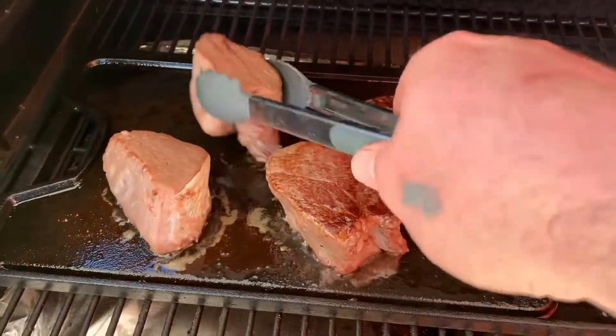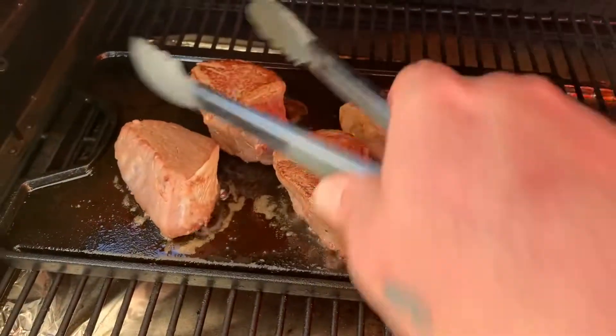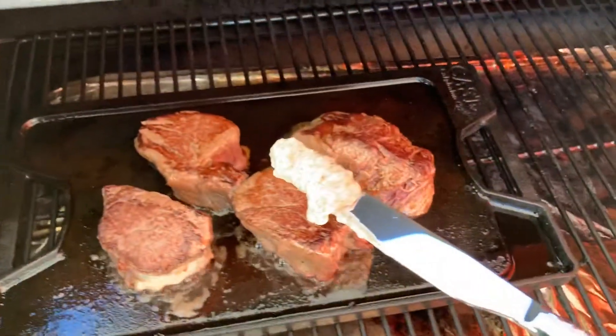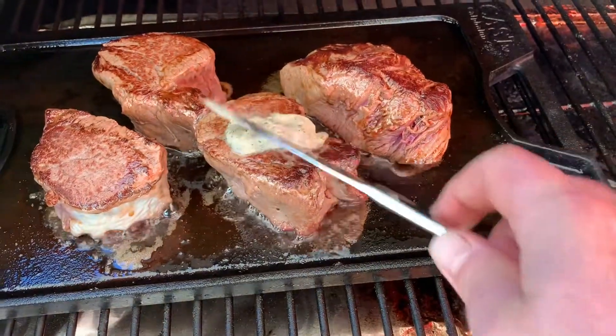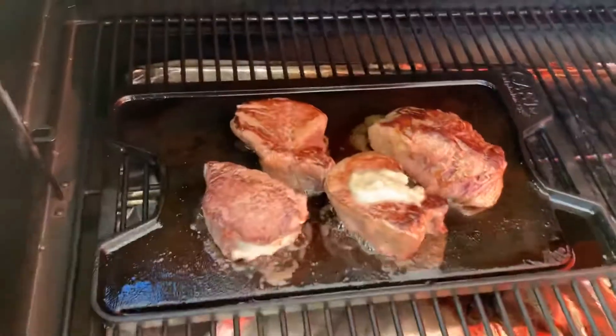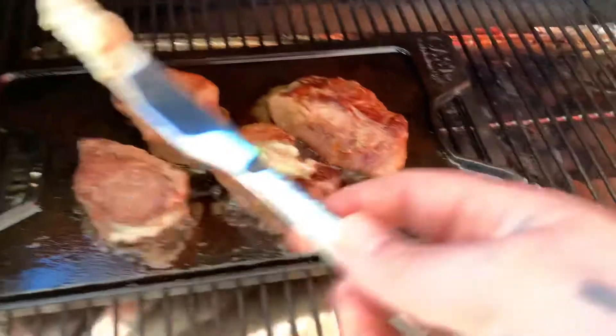I'm going to sear all sides of this filet. Also here I have butter infused with garlic, pepper, and salt. And as I'm searing I'm going to be putting this all over these steaks.